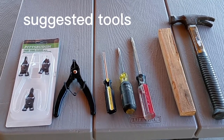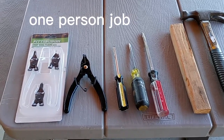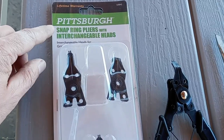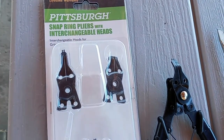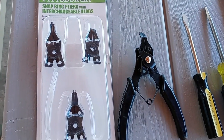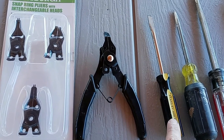Some of the tools you might need: if you're planning on doing this yourself I would strongly recommend getting one of these kits. I picked this up at Harbor Freight — it's called a snap ring plier and it's only $4.99. You only need this and a flathead screwdriver.